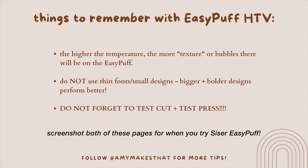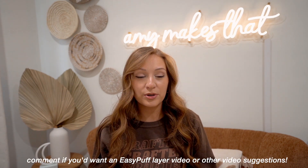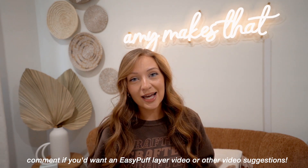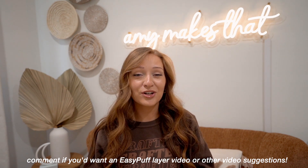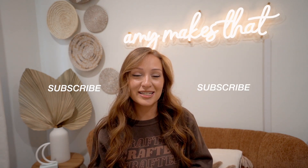There you have it — that's it for today's video! I kind of want to learn how to layer Easy Puff. You can't do two layers of Easy Puff, but you can do regular EasyWeed and then Easy Puff over it — let me know if you're interested in that kind of video or have other suggestions. I'm always looking in the comments because I want to help you. If you enjoyed today's video, please give it a thumbs up and subscribe. Thank you so much for watching and I will see everyone in the next video — bye!